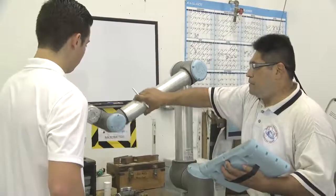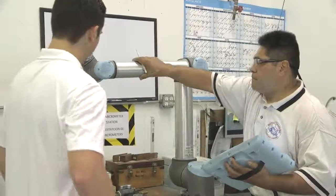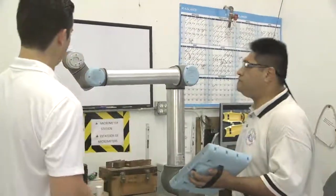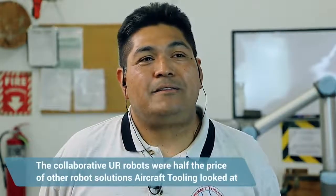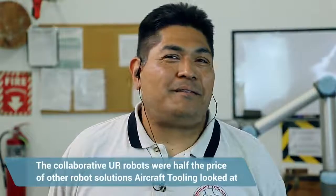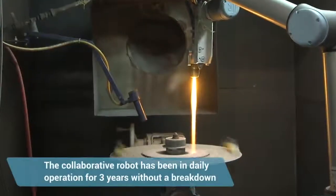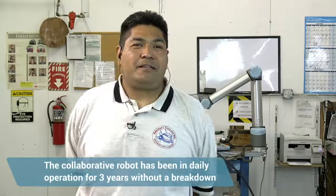We were weighing back and forth on purchasing the right robot for our cost, for our industry, and of course for our benefit financially. It was no comparison — a robot that cost half the price of whatever else. It won our hearts in purchasing the simpler, more friendly robot. Now it's been three years, it's been great, and we haven't had any problems yet.